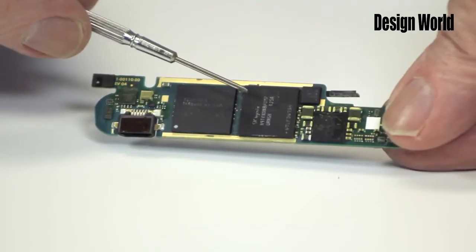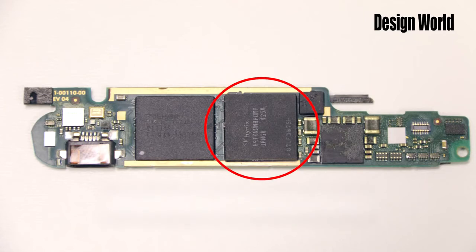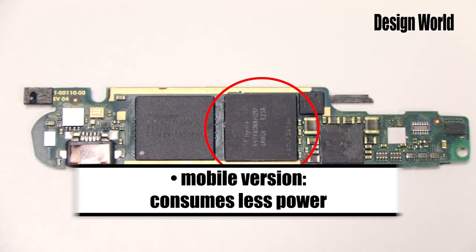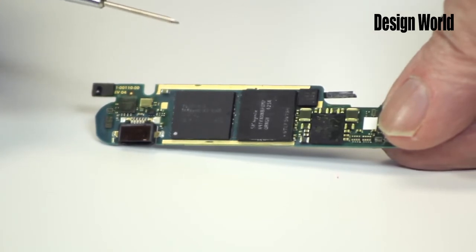Next to the flash memory chip is a synchronous DDR2 DRAM memory chip holding 512 megabits. DDR stands for double data rate, which comes from the fact that the chip transfers data on both the rising and falling edges of the bus clock signal. This chip is the mobile version, meaning it consumes less power than conventional DDR2 chips. One reason is that it works from a 1.8 volt supply rather than a 2.5 volt supply. It also refreshes less frequently than an ordinary DDR2, while sitting in a smaller chip package.